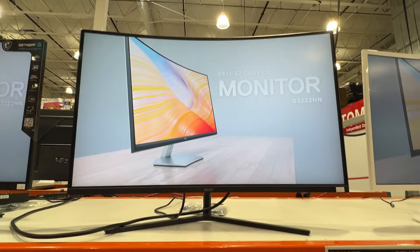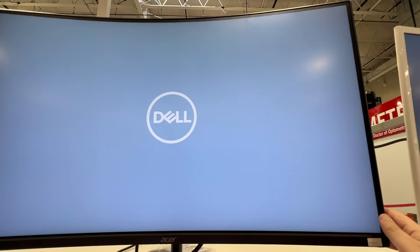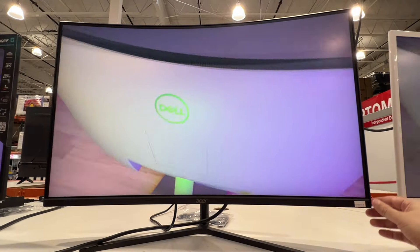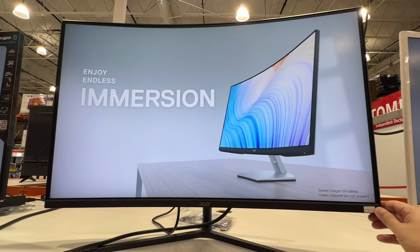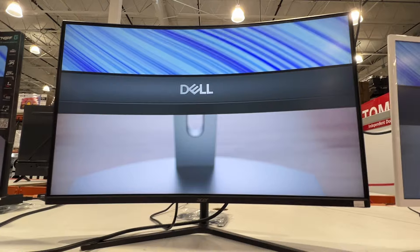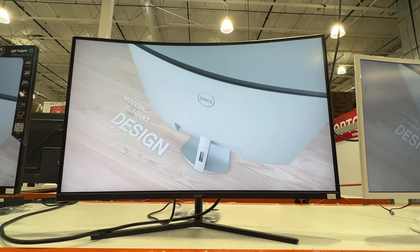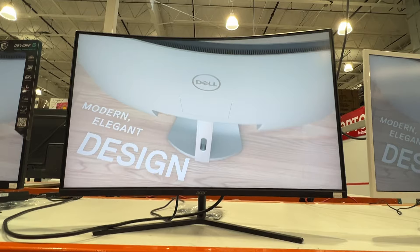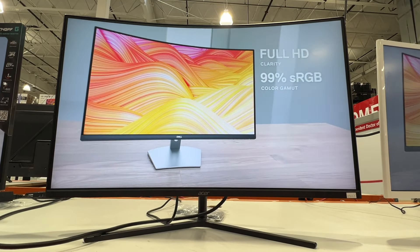This is the S322. One thing to note — it's got a little bit of a wobble, which could be that they didn't tighten this one up in the store, but that's something to keep in mind when you're looking to buy it. It's a good monitor. Thanks for watching.